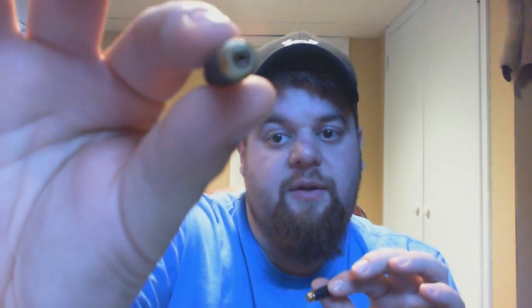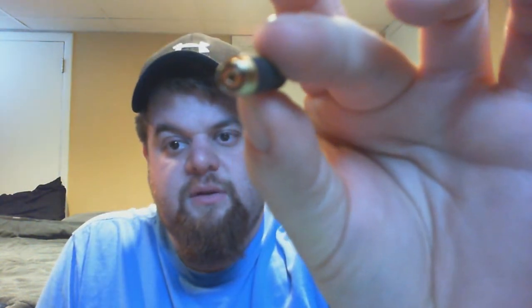Today we're gonna look at two different 306 Atomizers. We're gonna look at your average run-of-the-mill 306 low-resistance atomizer, and then we're also gonna take a look at the Cisco low-resistance 306 Atomizer. This one with the standard silicone ring is the regular low-resistance 306. This one here has the black silicone ring — that is the Cisco style low-resistance 306 Atomizer. That's the easiest way for me to tell them apart.